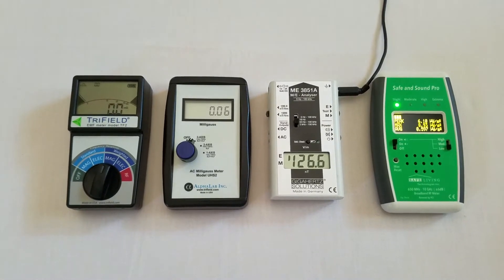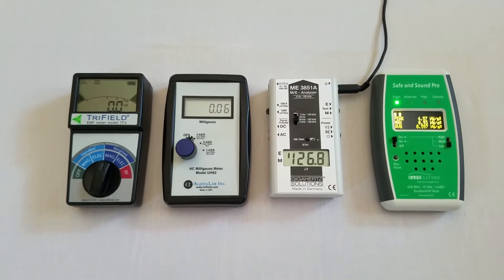In this video I compare the Trifield TF2 with some of the more accurate meters on the market today.